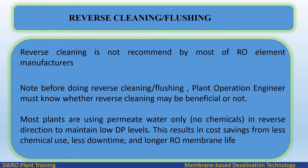Reverse cleaning is not recommended by most RO element manufacturers. Before doing reverse cleaning or flushing, the plant operation engineer must know whether reverse cleaning may be beneficial or not. Most plants use permeate water only — no chemicals — in the reverse direction to maintain low differential pressure levels. This results in cost savings from less chemical use, less downtime, and longer RO membrane life.